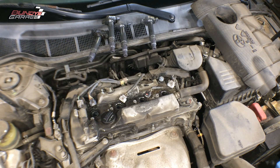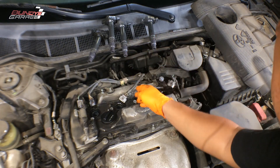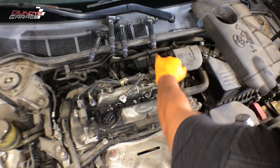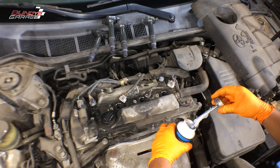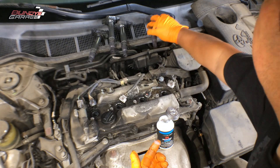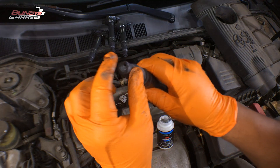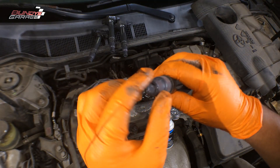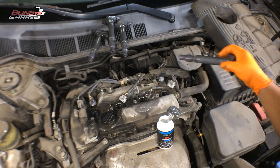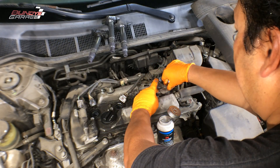Now let me get the coil packs back in place. I set them up the way I took them out, so each one goes back in its original position. I'm going to use 3M silicone paste dielectric grease — put a little dab into the hole of the coil pack, then stick it in. This helps protect it as well as helps voltage transfer to the spark plug. Repeat this step for all remaining coil packs.